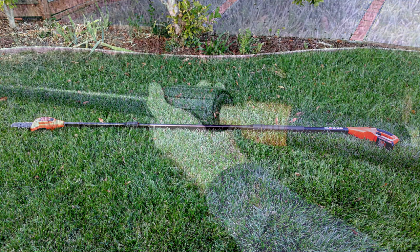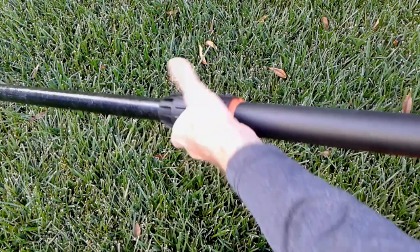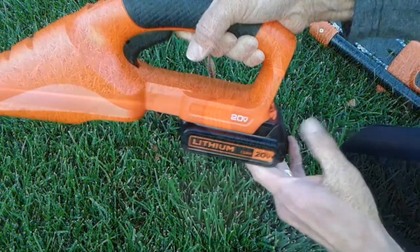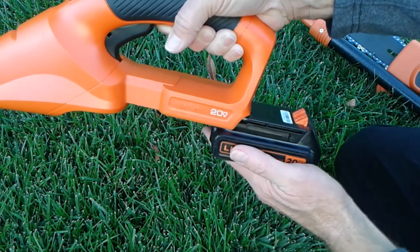It's really simple to connect the pieces together, as you can see here — it just takes a minute to get the hang of it. If you already have a Black & Decker 20 volt tool, you'll slide it in the same exact way. Takes a little bit of practice but you'll get the hang of it.